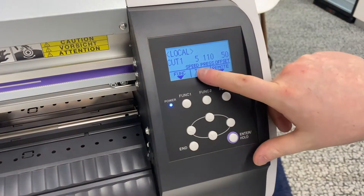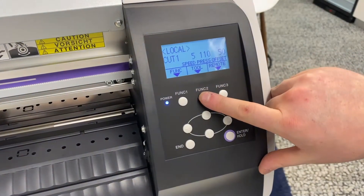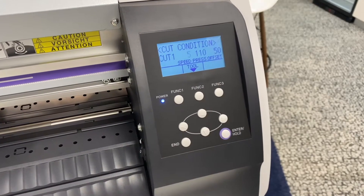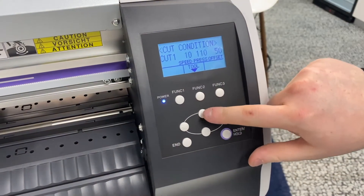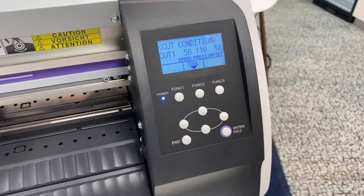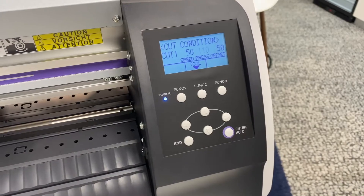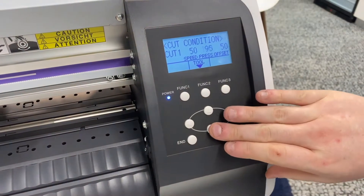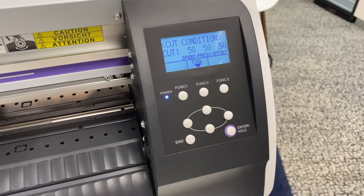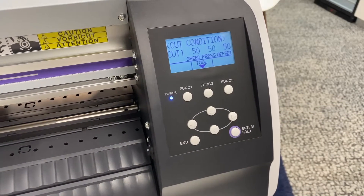Firstly, we're going to head into tool, which is just under function 2. Now we can change the speed, pressure, and offset here. We're using ultra cut turbo vinyl, so we're going to increase the speed to 50. Cut force can then also be reduced to 50, because that is going to work with this vinyl.